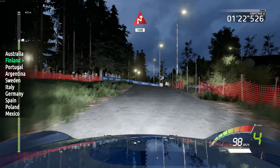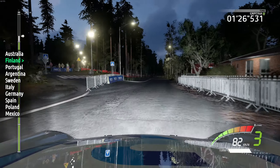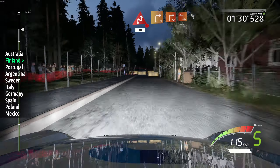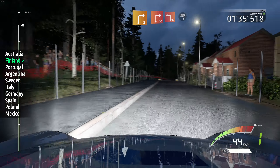Junction, chicane right, haystack in, 100, keep left. Danger, hard brake, chicane right, 30, downhill, into right 3. And junction, square right, into square left, over, finished.